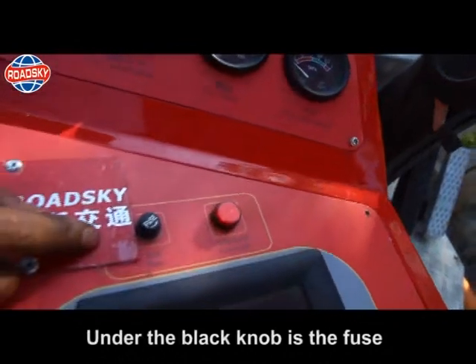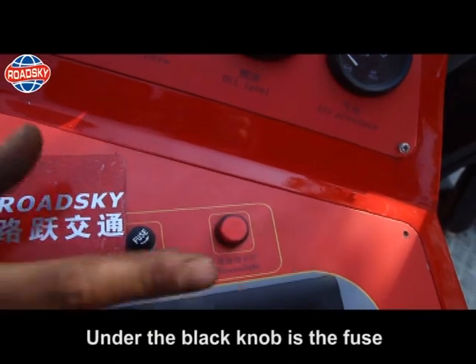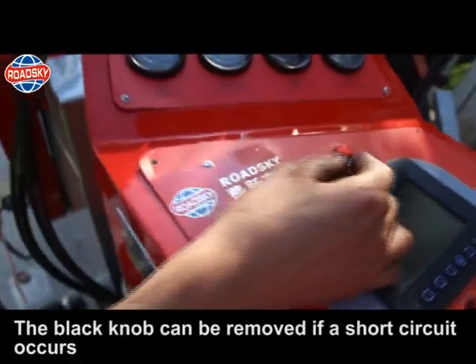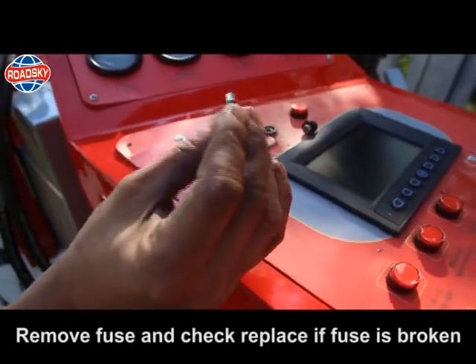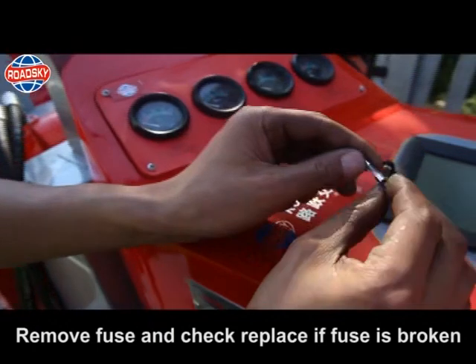Maintenance — fuse: under the black knob is the fuse. The black knob can be removed if a short circuit occurs. Remove the fuse and check it. Replace it if the fuse is broken.